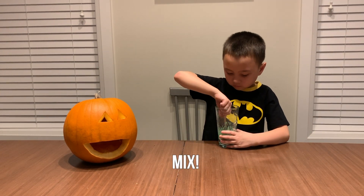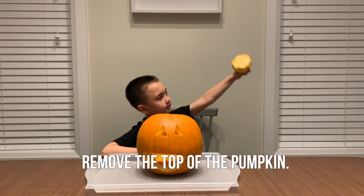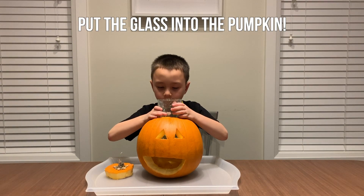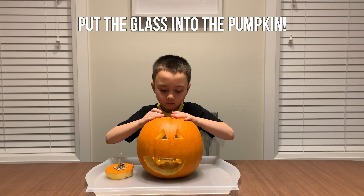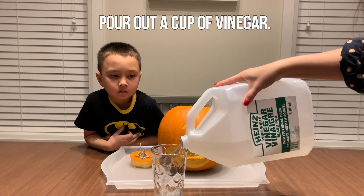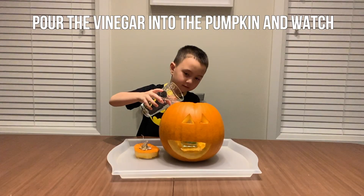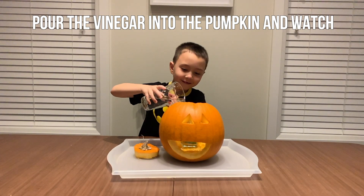Mix it up. Ours looked green! Now it's time to pop off the top of your pumpkin again. Carefully put in the tall glass full of baking soda. Now comes the super fun part — pour a cup of vinegar, and then pour the vinegar into the pumpkin.